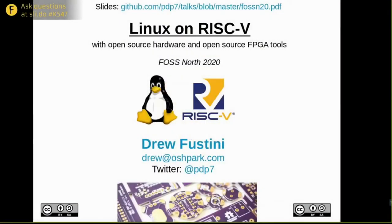Welcome back. Next up is Drew, who will talk about RISC-V and running Linux on it. The stage is yours, Drew. Hello, my name is Drew Pestini. I wanted to talk today about two things I'm quite excited about, which is Linux and RISC-V.